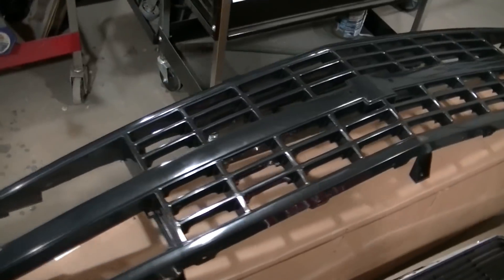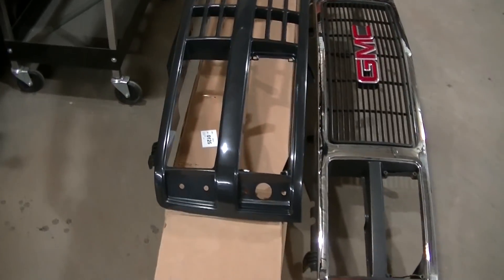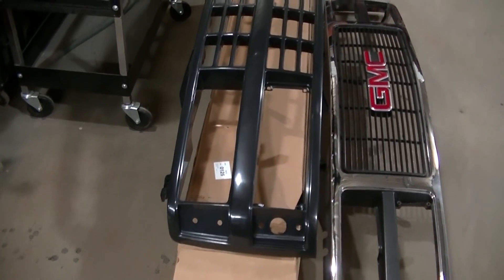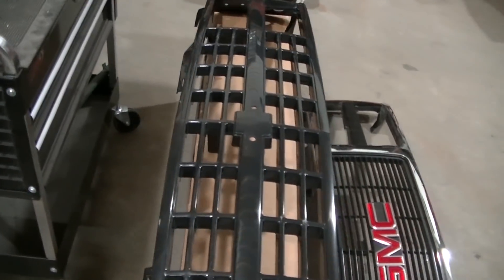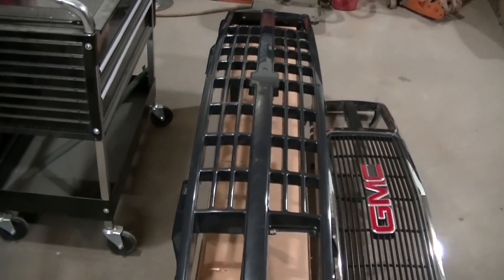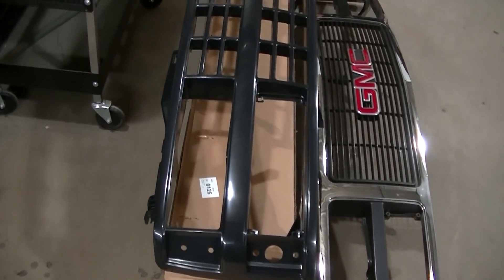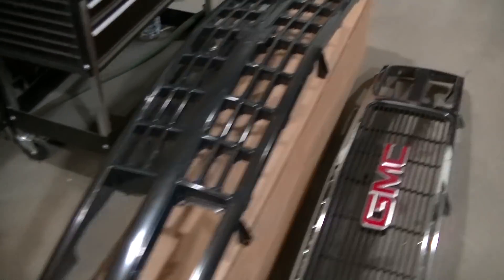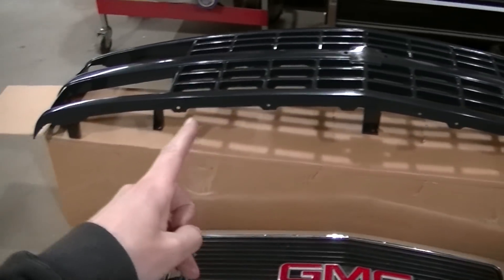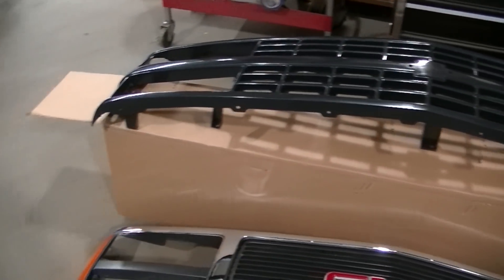They even painted the bulbs — that is horrible. So here's the new grille I got off Amazon. It's black because I plan on painting it, but I'm just test fitting it for now. It is an aftermarket part, but a decent grille for the money. It is the correct grille and the correct look for the '91.